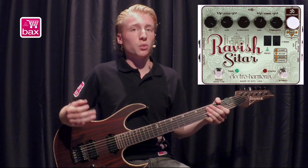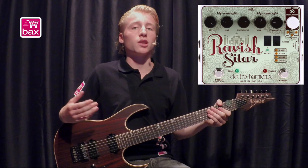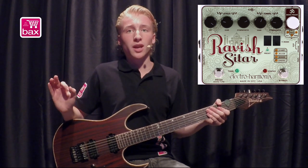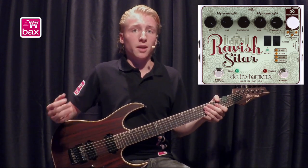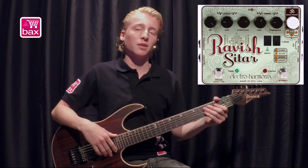Then you choose a preset with the wide mode slash preset knob or the preset footswitch, which you can then tweak with the remaining knobs. The pedal has three volume knobs and two timbre knobs. There's a volume knob for your dry signal, the lead strings and the resonating strings. The timbre knobs control the buzz and the zing sounds of the lead and sympathetic strings.